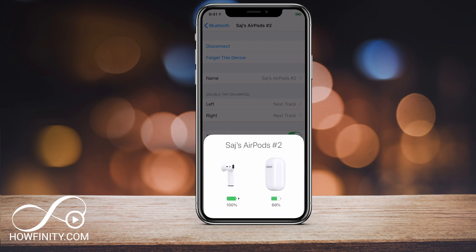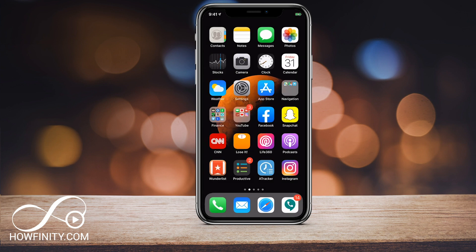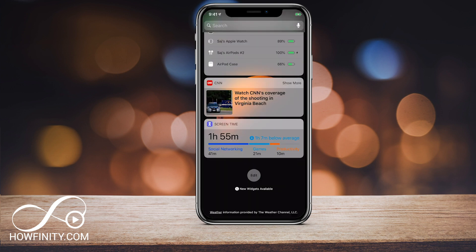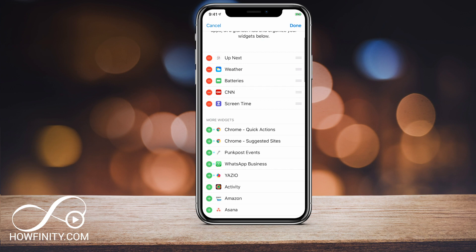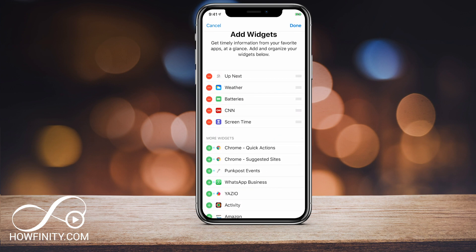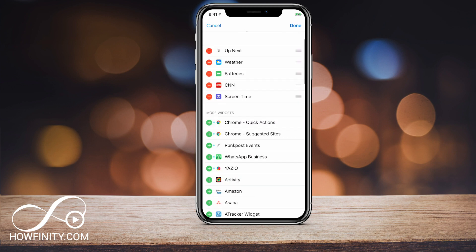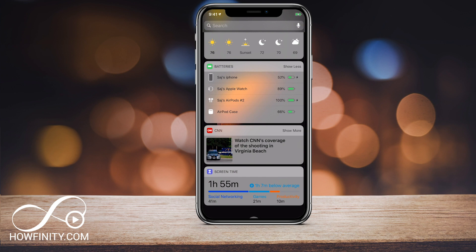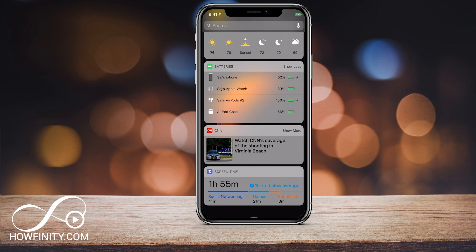That's super useful. To check battery life: when you open the case it will pop up and show you the battery. But there's another way — swipe left to the widgets page and look for the battery widget. It shows all your different devices. My AirPods have 100% life, the case has 60%, and the case is charging the pods. To add this, press edit on your widgets tab, press the plus on the battery option, and move it where you want. Now every time you scroll left you'll see all your devices and their battery life.